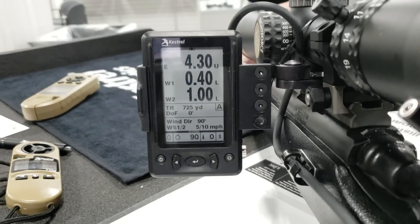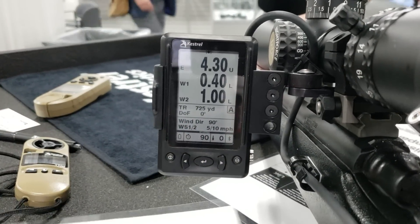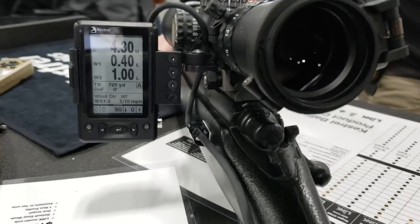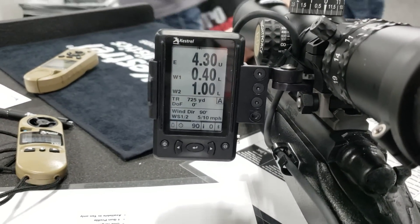Good for competitive shooters. From on the gun, I can scroll left and right using the buttons here on the HUD or on the remote that's attached to it. I can use the center button to capture new target data. That data is captured in the HUD, sent to the Kestrel, and then updated on the HUD again.